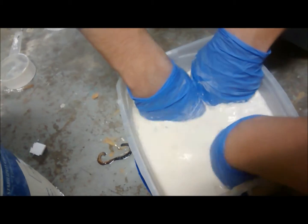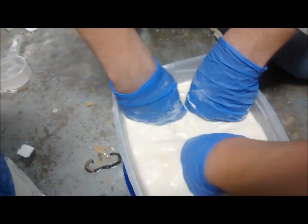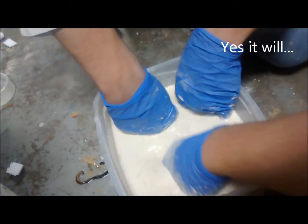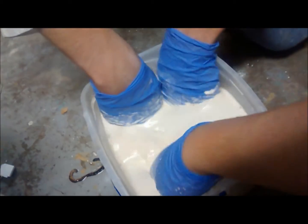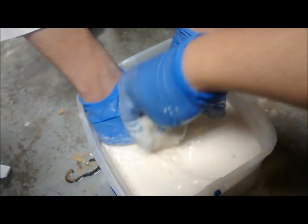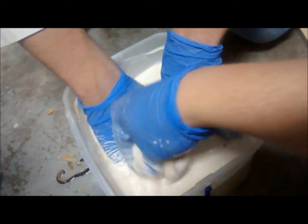I know it seems like it's a soup, but trust me, it won't be this way for long. That's the sand that's not dissolving — that's the sand. Okay, there you go.